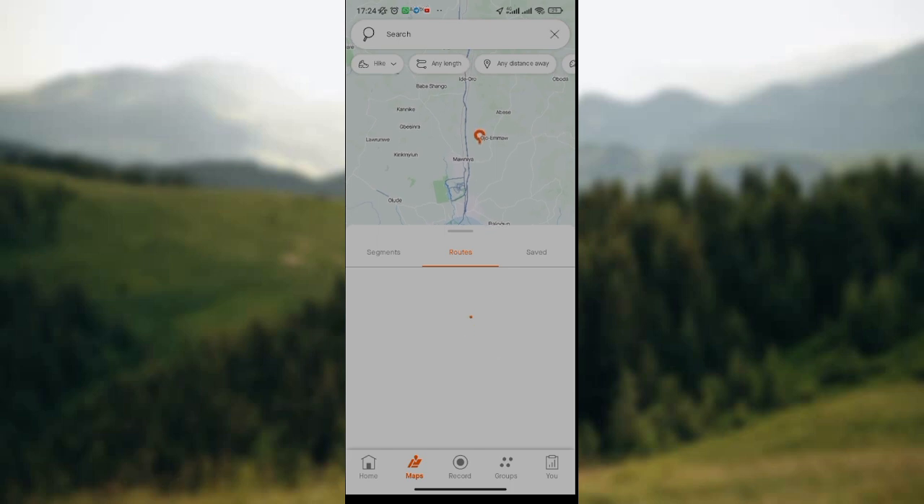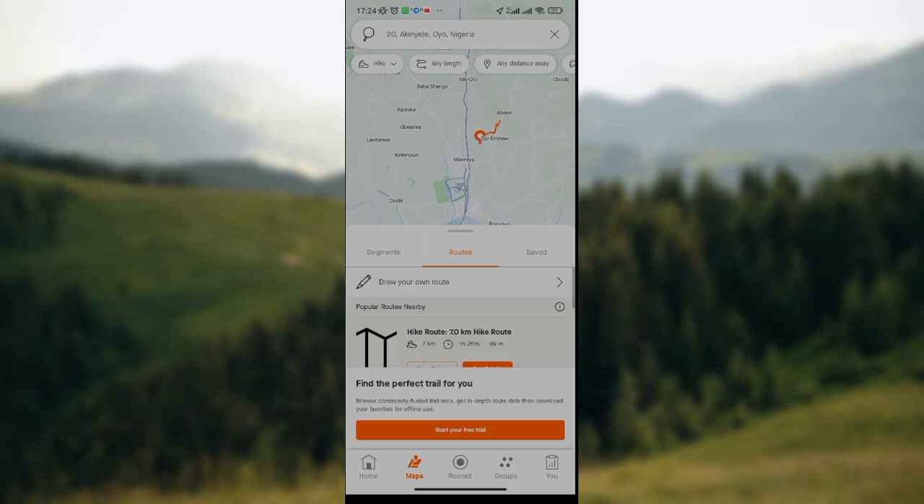You have a long press on the map and take your finger away. Then an option will pop up on your screen with the pencil icon saying draw your own route.